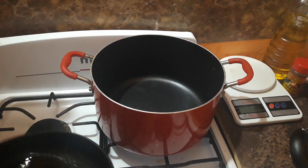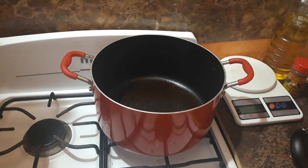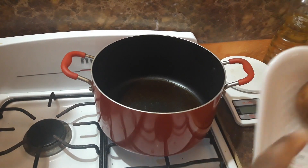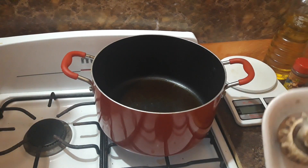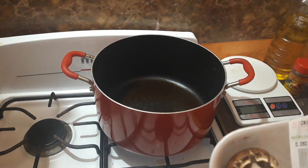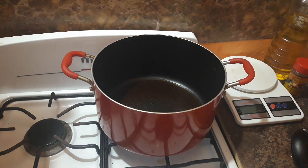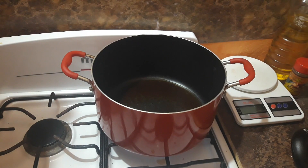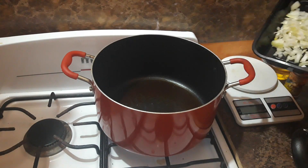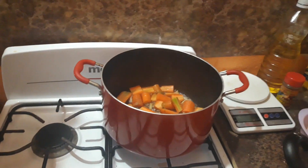I put everything together — I lost that footage somehow. What I did was flour them after seasoning and put them in the pot for about five minutes on each side to get them really browned. I'll show you guys the chicken stock I'm going to be using a little bit later on.